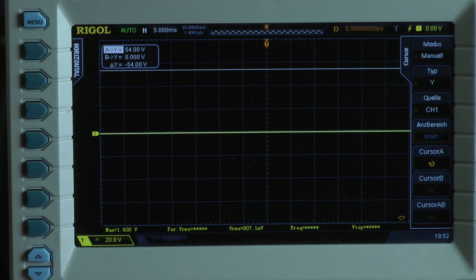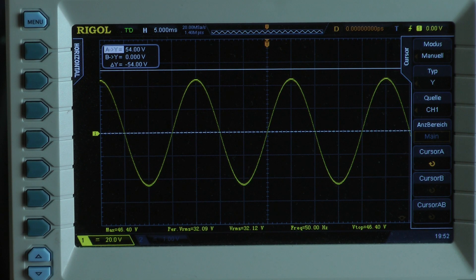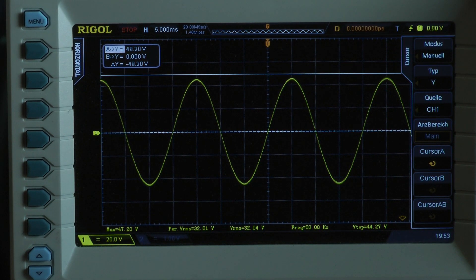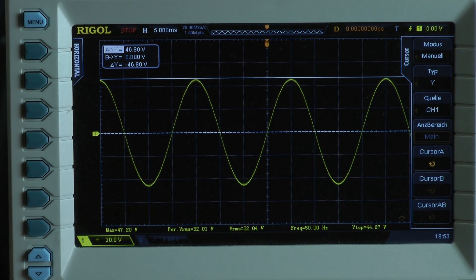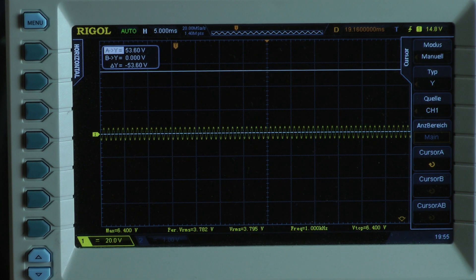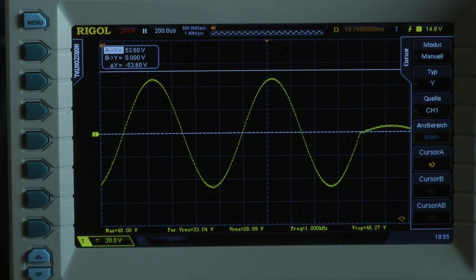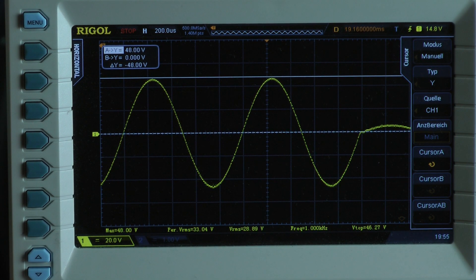The Orion has an efficiency of 68.9%. Continuous power test, 2 ohms per channel, 50 hertz input signal. I got a peak voltage of 46.8 volts with 50 hertz. The amplifier delivers 140.4 watts into a 2 ohm load per channel. Dynamic power test, 1 kilohertz, 20 cycles — all cycles are at the same voltage level. It reads around 48 volts, which is also no dynamic headroom.